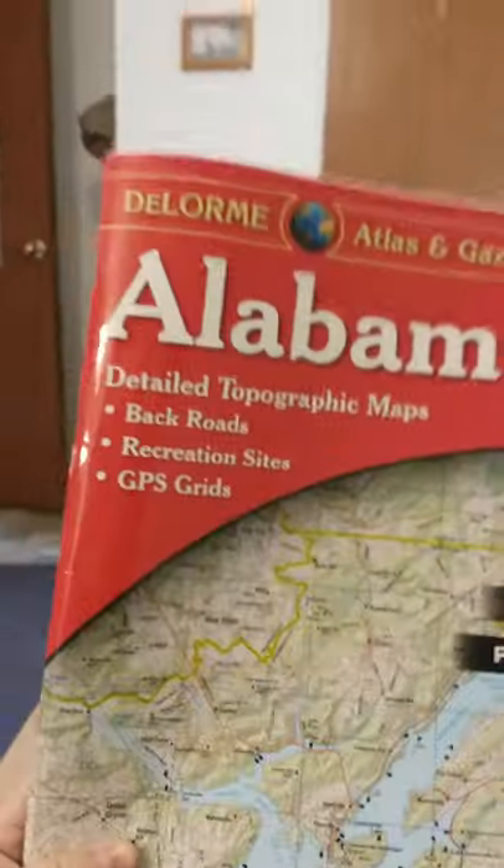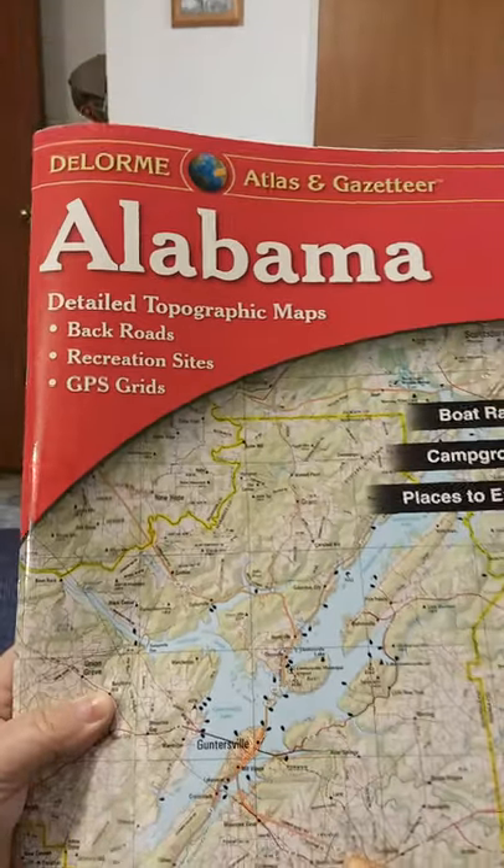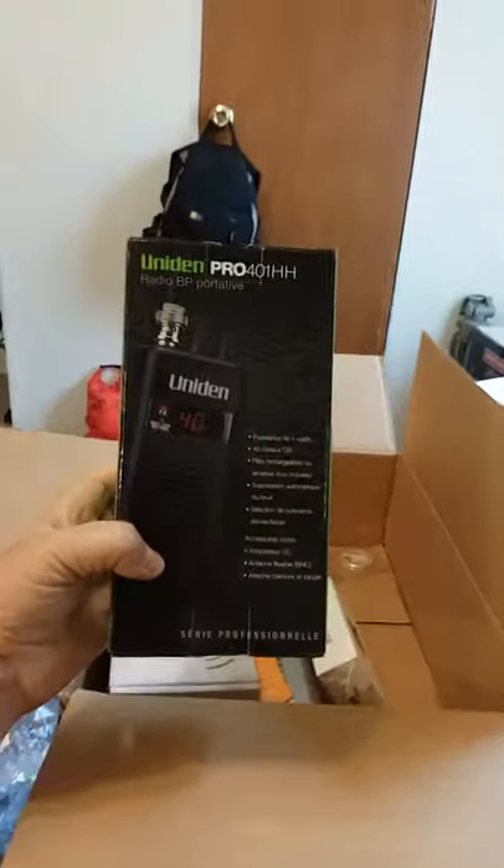It's an Amazon box — I hate it too, but I gotta get what I gotta get. This is the box that came in today. First item on top here is a topographical map of Alabama, which might be something I need for my preps.